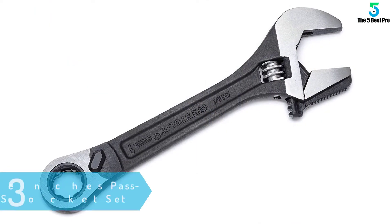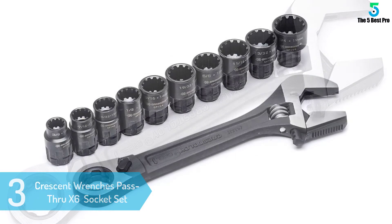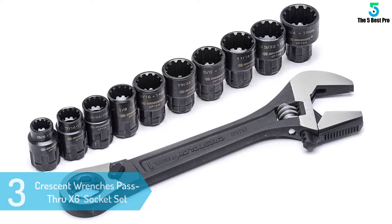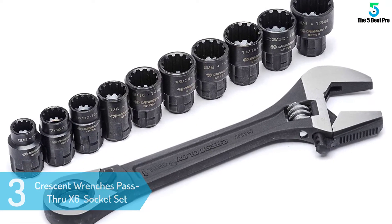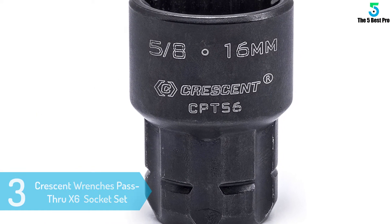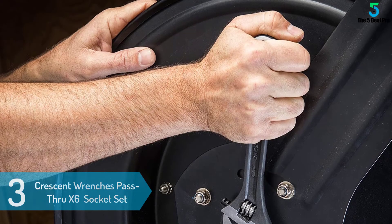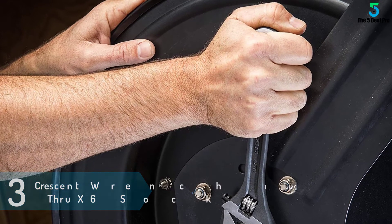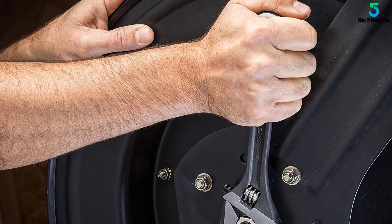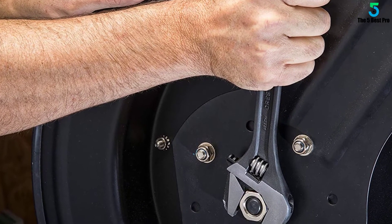At number 3: Crescent Wrenches Pass-Through X6 Adjustable Wrench and Spline Socket Set. Tightening and loosening nuts, bolts, and other fasteners are easier with the best crescent wrenches. They will fit nicely in the hands and also won't cause any discomfort. Also, they will comprise tough metal construction to handle the high force and also deliver immense torque. This allows you to finish a task sooner rather than later.